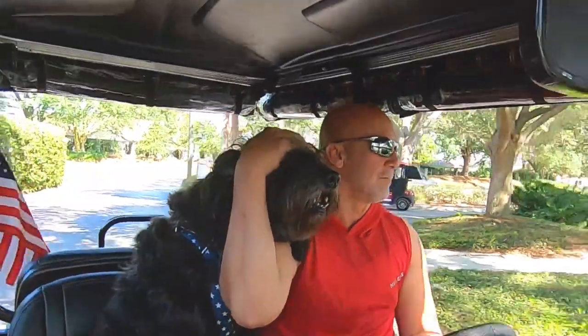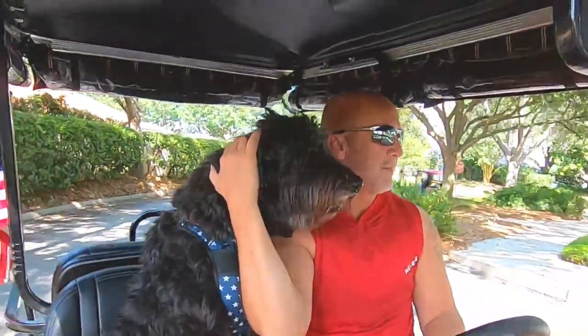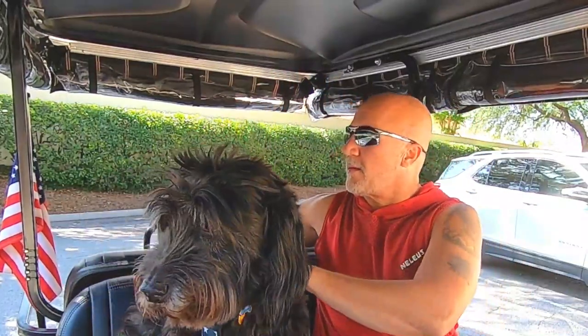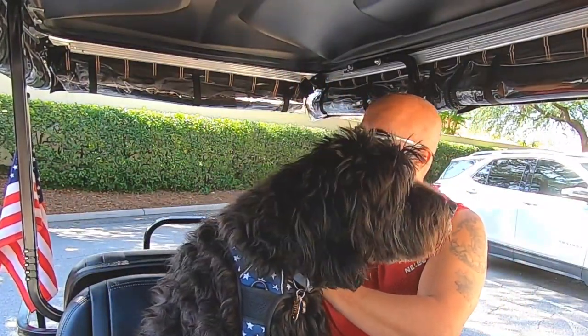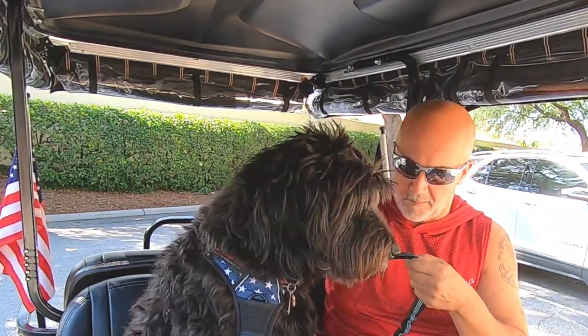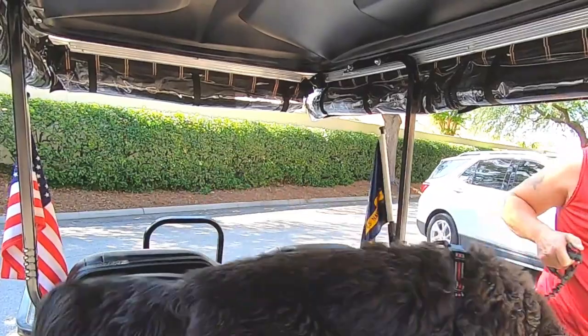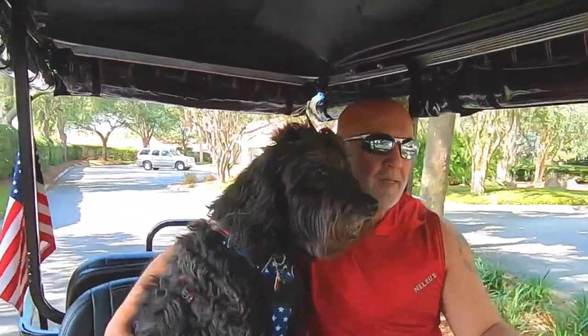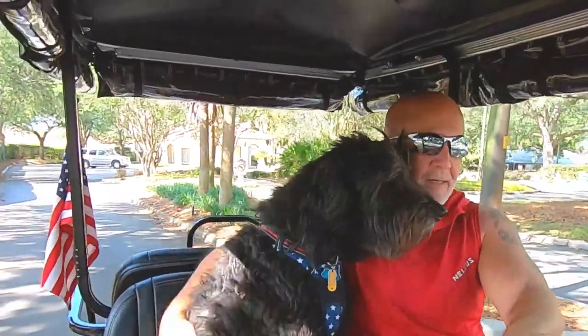So here we're pulling up to the mail center to check the mail. What I'm going to do is, while he's still hooked up to the golf cart, I take the leash, hook it up to that D-ring on the back, and then disconnect the one that's hooked up to the golf cart. Then we get out, check the mail, hop back in, and do the same thing in reverse. Works really well.